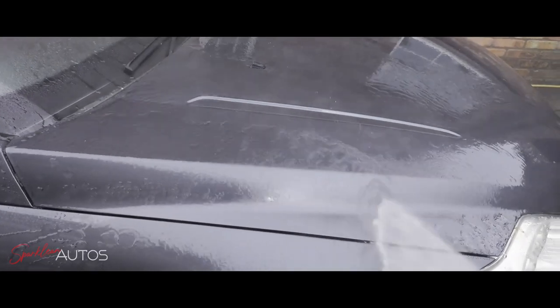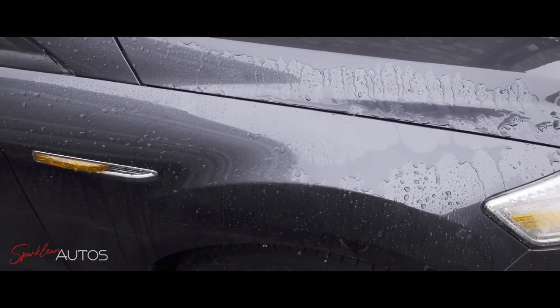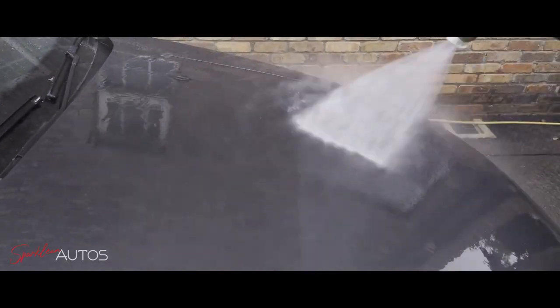As you can see, despite the fact that it looked completely dried in and there was a risk of it actually having etched the paintwork, the bird excrement came off with absolutely no effort whatsoever. So it would appear at this stage that the wax has passed the first hurdle and actually protected the paintwork like it's supposed to do.